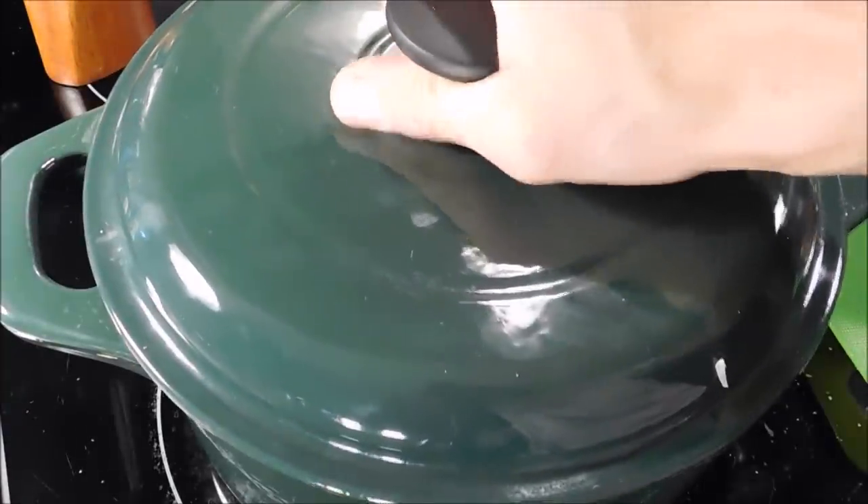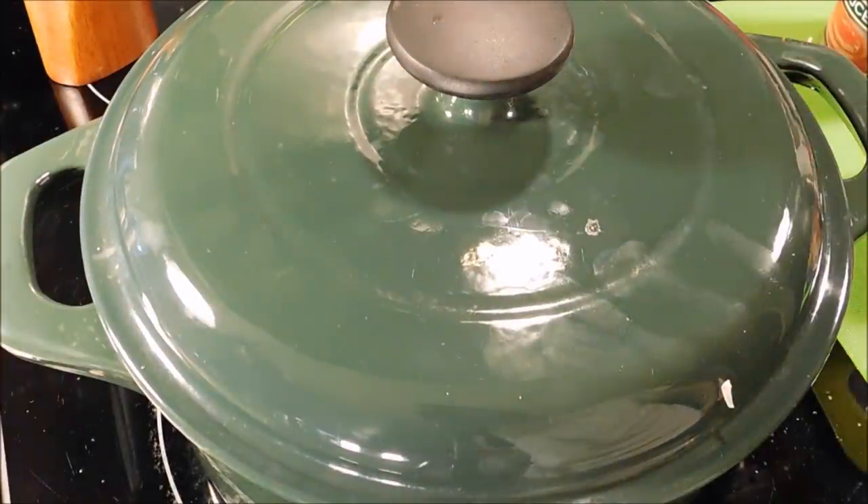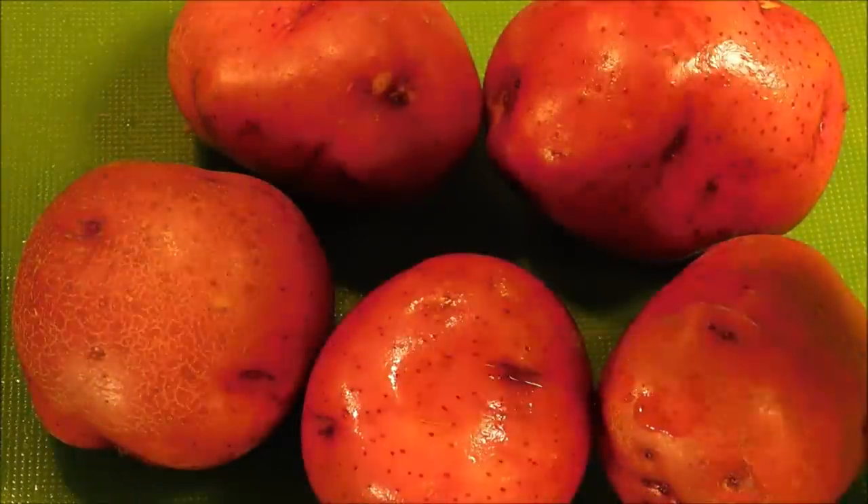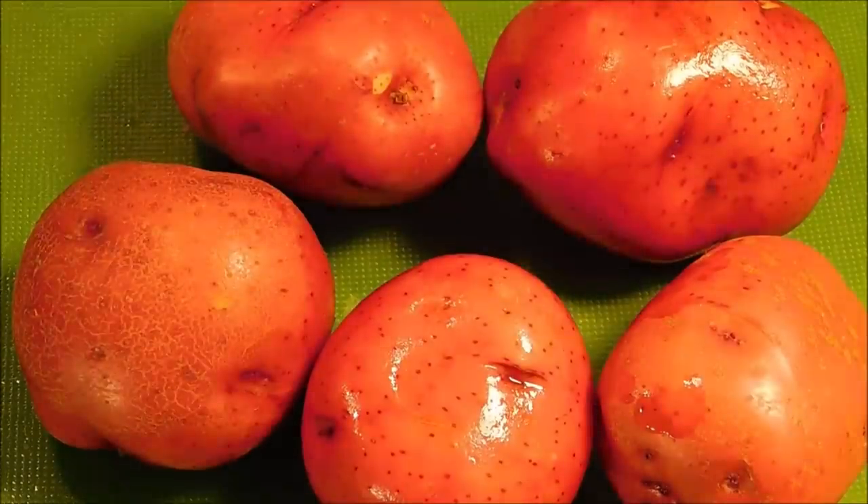Put the lid back on it and just let it cook over about medium-low heat. And while that's cooking, I have four red-skinned potatoes that I'm going to dice up, and I'm going to leave the skin on those.